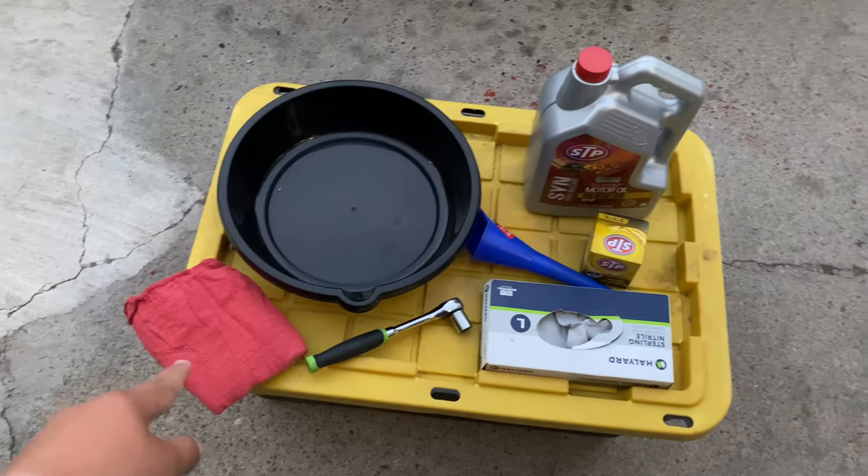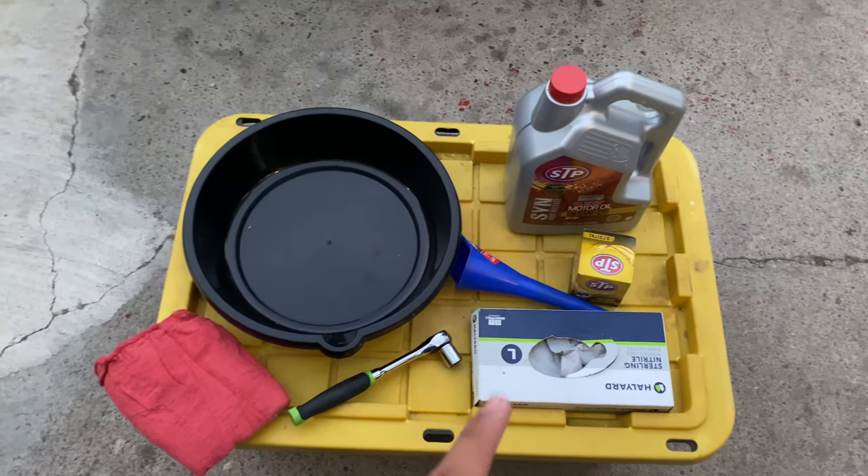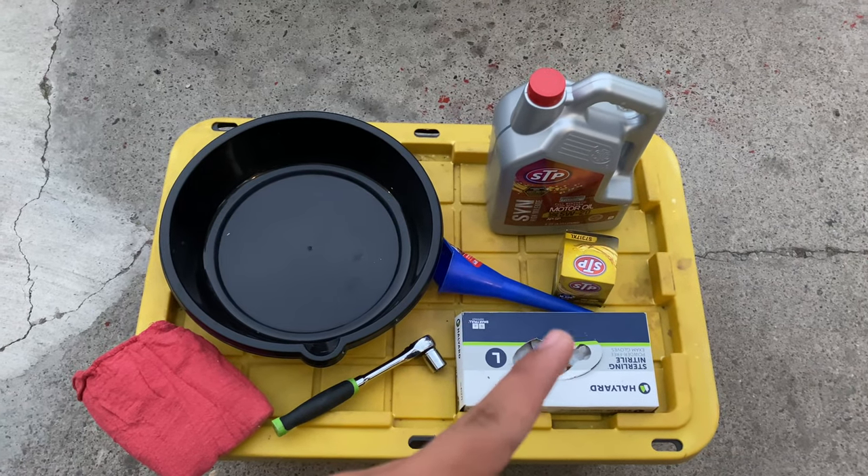We're going to need shop towels to clean up any oil spills, an oil pan, a tool to take off the bolt, gloves, a funnel, a filter, and oil.